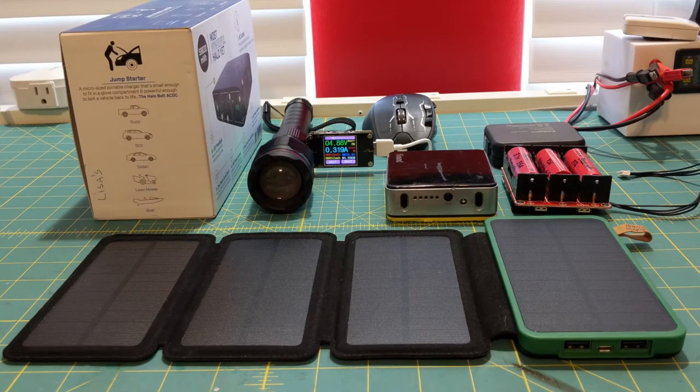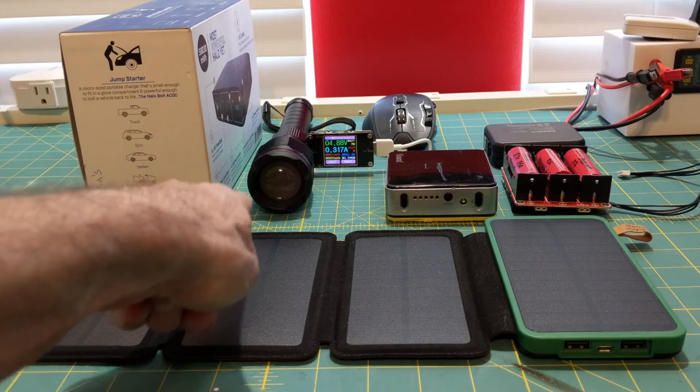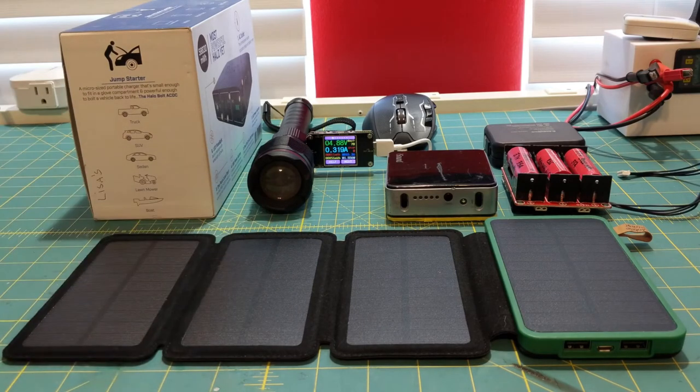Portable power can come in many different forms, as you can see here. And yes, this is a flashlight — there might actually be a video coming up on that at some time. But as you can see, it is actually charging my mouse; it's actually a portable battery pack as well. But today's topic is going to be portable battery jumpers.